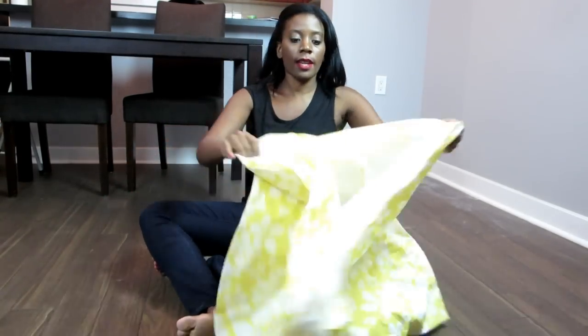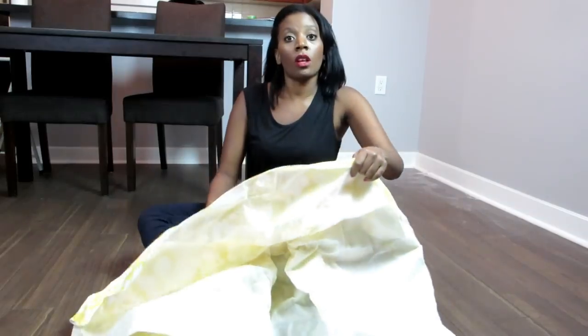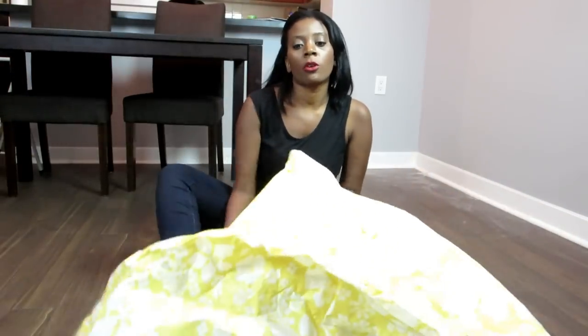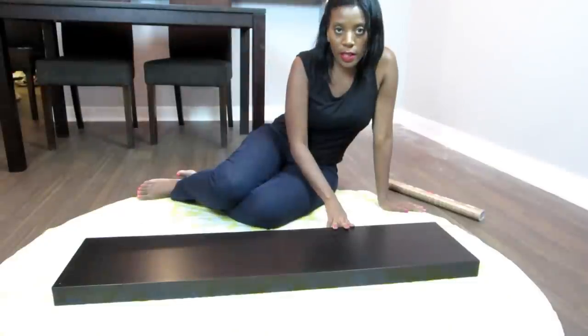I'm working on the floor because I don't want to get my dining table dented from the wall shelf — it's pretty heavy and has sharp corners. So I'm laying out this old tablecloth from the dollar store to work on. Here's the Lack Wall Shelf.